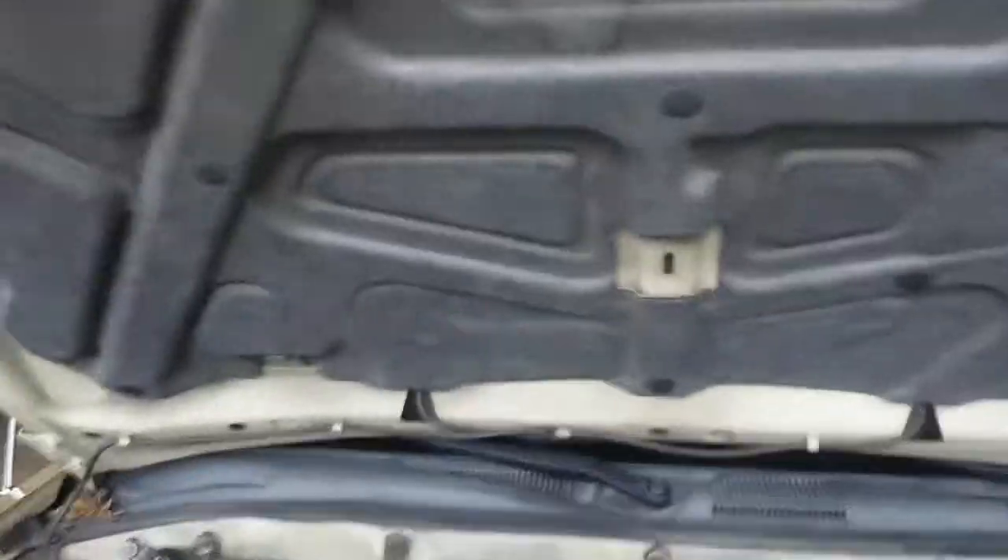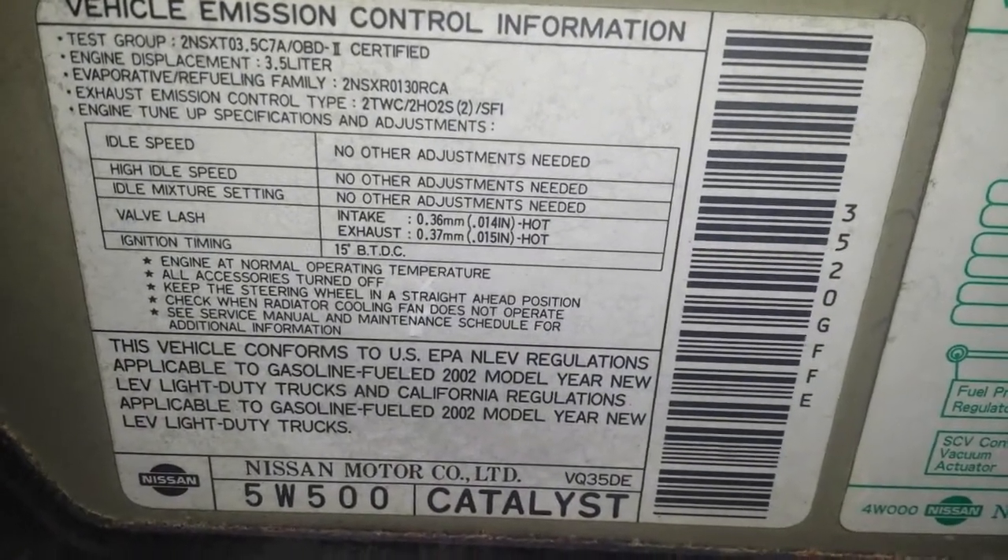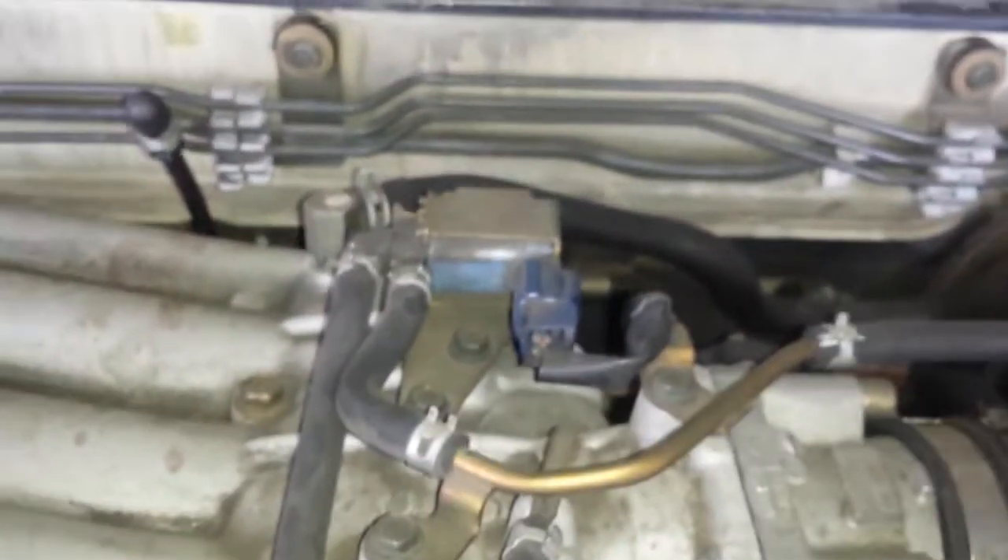Hey guys, this is going to be the EVAP canister and EVAP canister vent solenoid on this Infiniti Q45, I think. Under hood label. First off is going to be the EVAP vent solenoid, right here on the top of the motor.